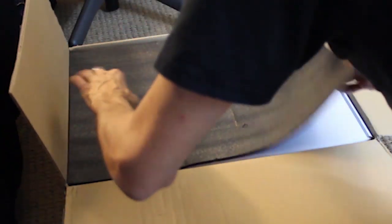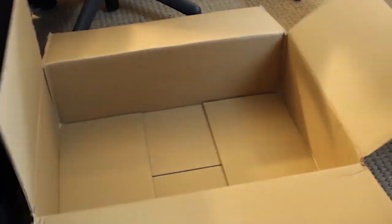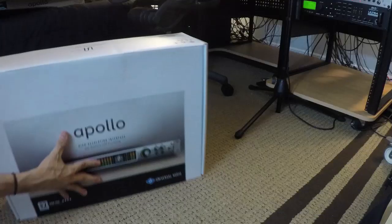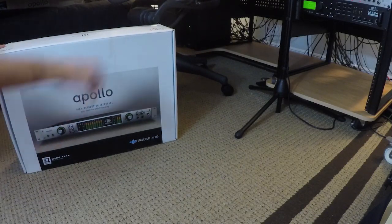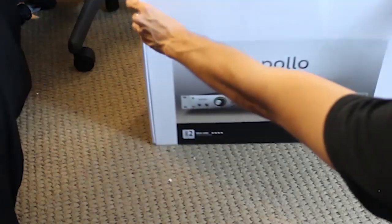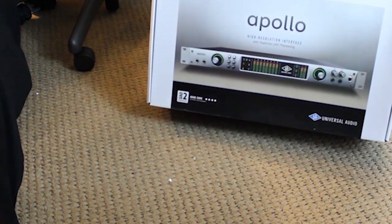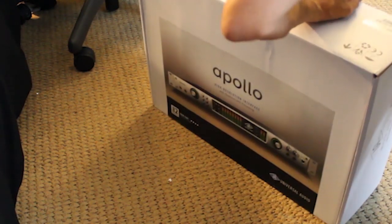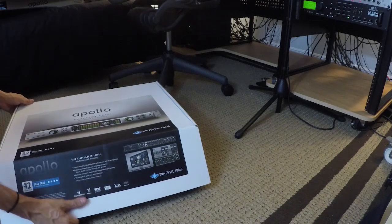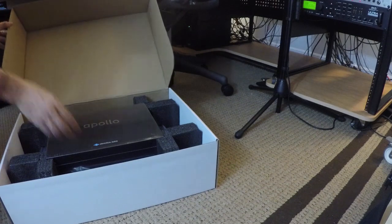The Universal Audio Apollo Quad series features four UAD2 quad core DSP processors and four Unison-enabled mic preamps for tracking through preamp emulations from SSL, API, and Universal Audio. We took advantage of an offer from UAD where, upon ordering specific Apollo units from authorized retailers, you receive a free UAD2 quad core satellite. This adds four additional DSP cores to the four already in the interface, giving plenty of plugin headroom.